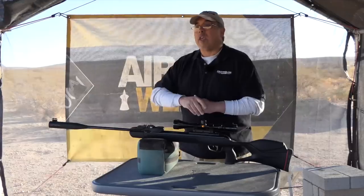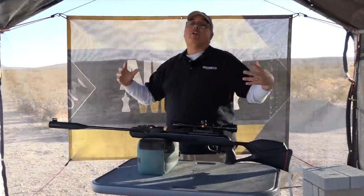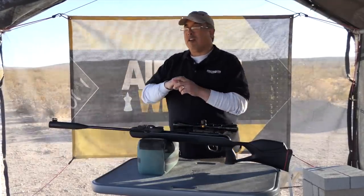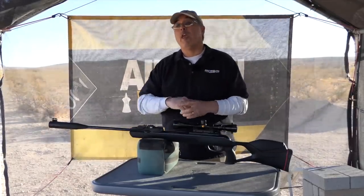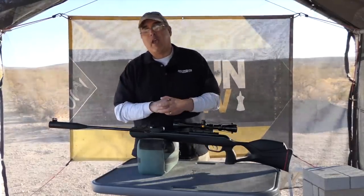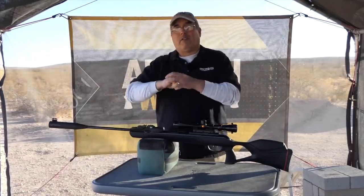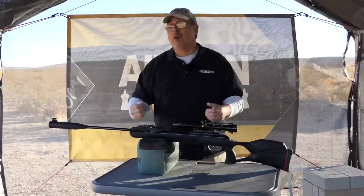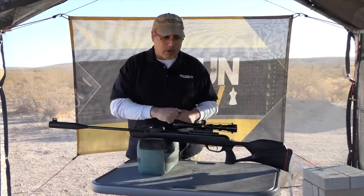Today's a little breezy and chilly, but fortunately we've already done all the testing on this gun — the chrony numbers, DB tests, trigger pull test, and accuracy test. It was a beautiful day, almost 80 degrees. We're back here to reshoot this opening because the footage on the camera got screwed up, but all the other stuff we captured turned out great.